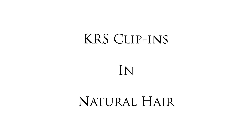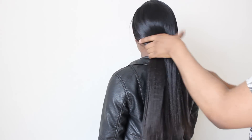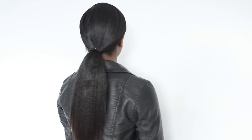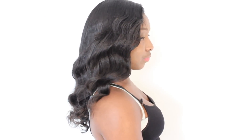For my natural hair girls, you can use these clip-ins as well. My model has natural hair and I'm just going to straighten it to see how well it blends. I've literally straightened her hair and added the clip-in extensions and you literally cannot see where her hair starts or ends. It blends with the texture so well — literally flawless.